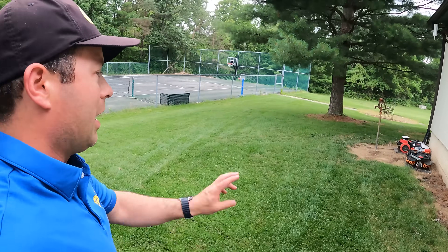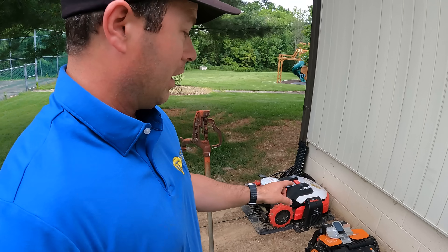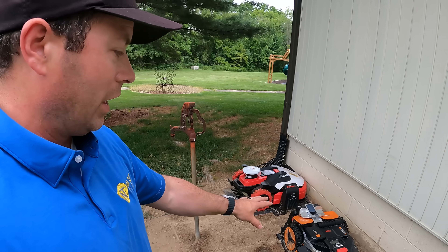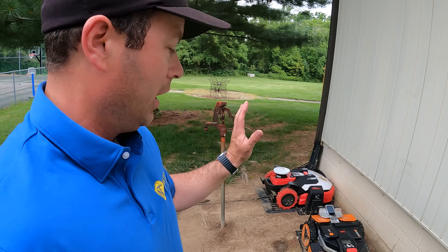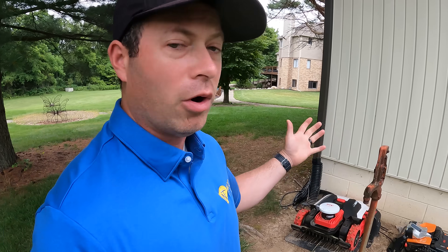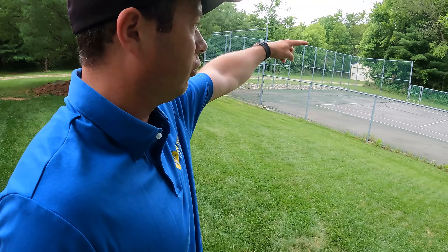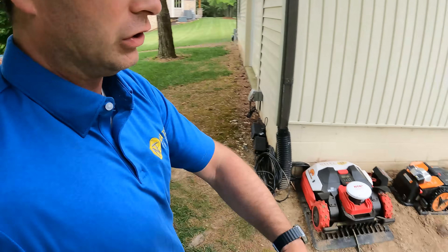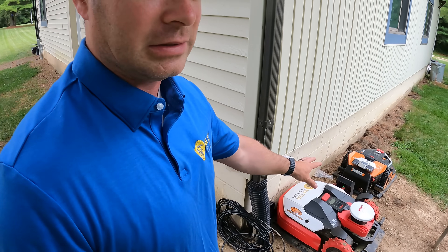I have two more units here. Hilariously, this one is called the Worx Landroid Vision XL — despite the brand name of 'Worx,' this one does not work. I literally tried over and over and could not get it going. It has no GPS, no LiDAR — just a single camera that supposedly uses AI to map your space. It could not figure out my yard. Even just one area it couldn't figure out. Absolutely do not recommend that one.